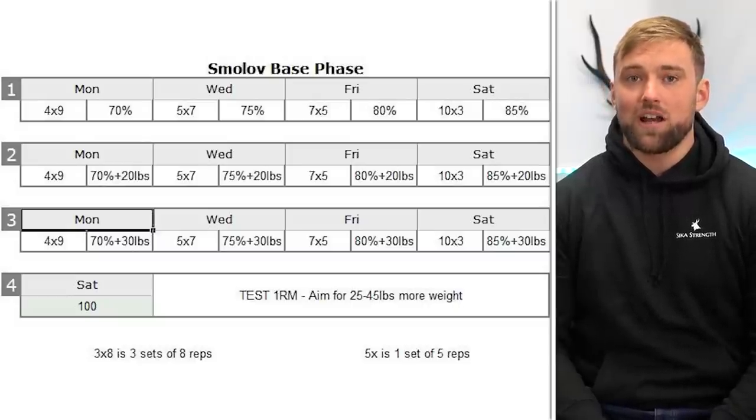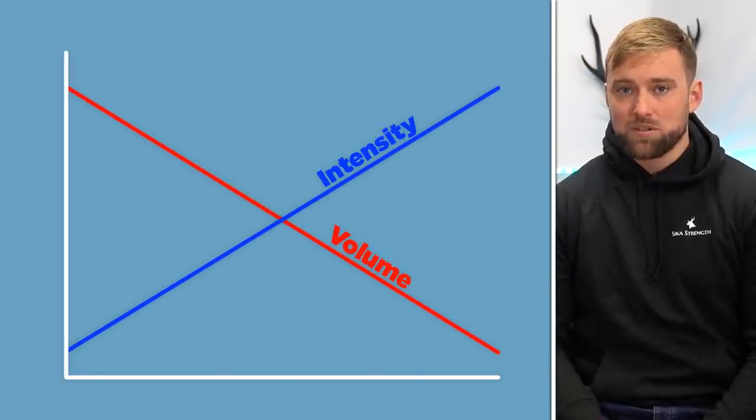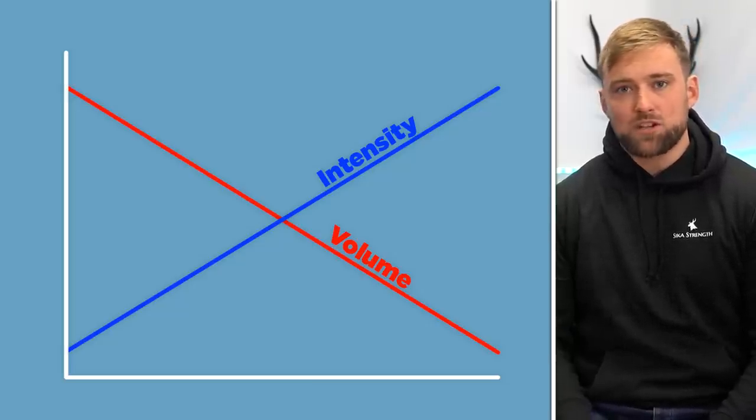That's not how most intelligent training cycles work. Most of the time we start off quite high with volume work, then volume tapers off as intensity increases. Most good programming is incredibly simple, and that's just how human adaptation works. It's not like you're somehow tricking your body by doing really high volume and really high intensity in the same week, expecting to get both of those adaptations happening concurrently. You're really not.